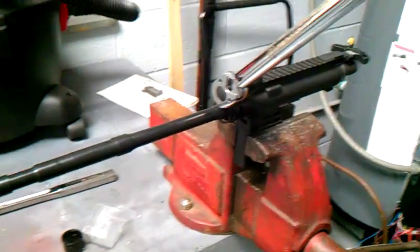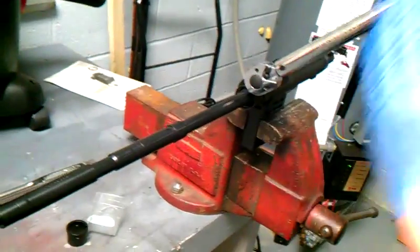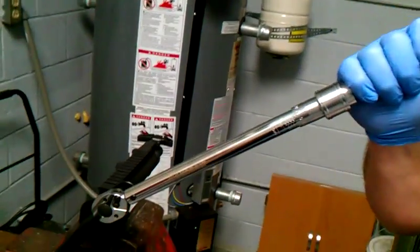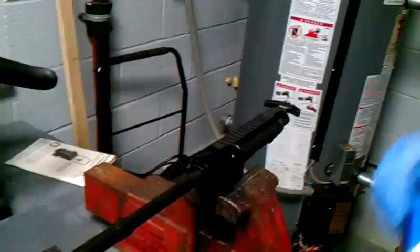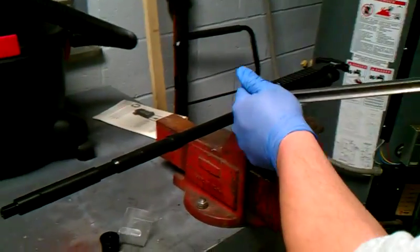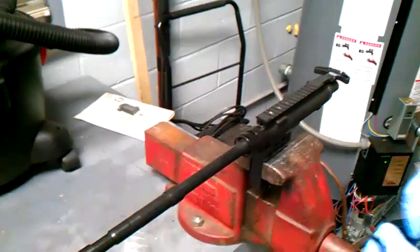To correctly torque anything, you never put your hand anywhere on the tool except for the handle. Pull down. When it clicks, you're done. Now you take it out again and you undo what you just did for the second time.